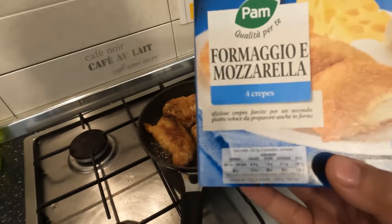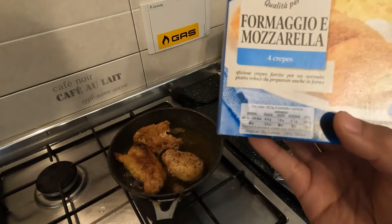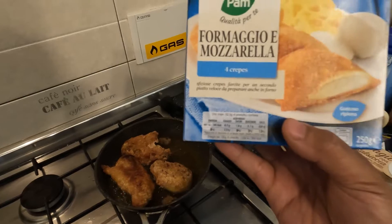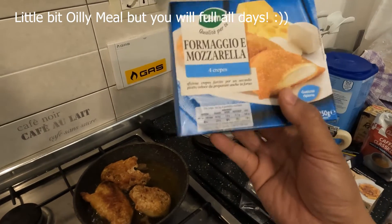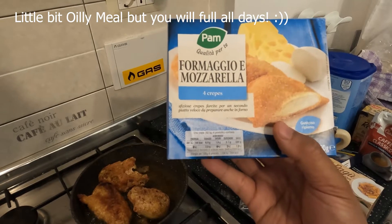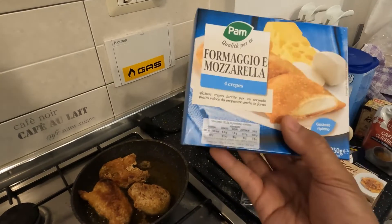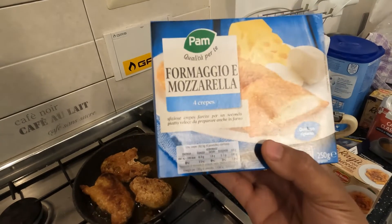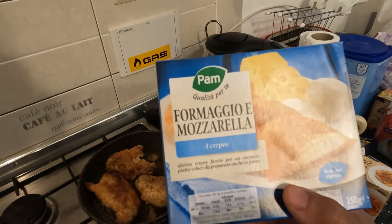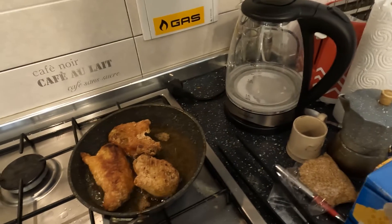Today I also have something special — formaggio and mozzarella, like crepes, like a pancake. It's something I saw in most restaurants as well, like a snack appetizer. Some street food areas also have it. This is also from the frozen section at Pam supermarket. I'm going to fry this too after the zucchini flower.